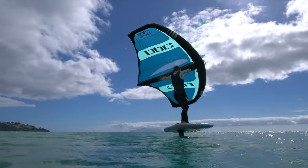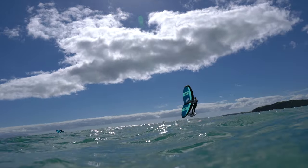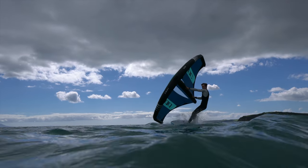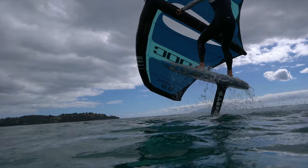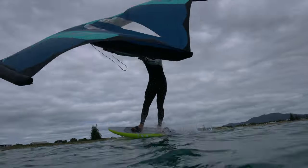Guys are starting to get 30 knots plus, and that's pretty damn fast, so they're touching down at really high speeds on the water. Our team rider Josh, when he chucks the shim in and touches down, he just sort of pops back up. He doesn't have a huge crash, so it really aids the board from sticking to the water.